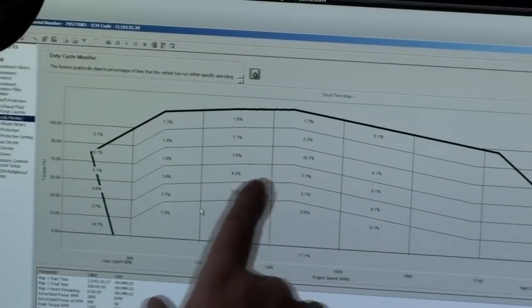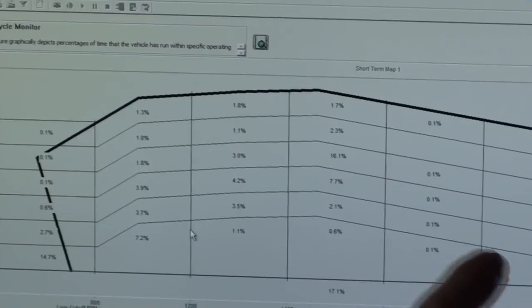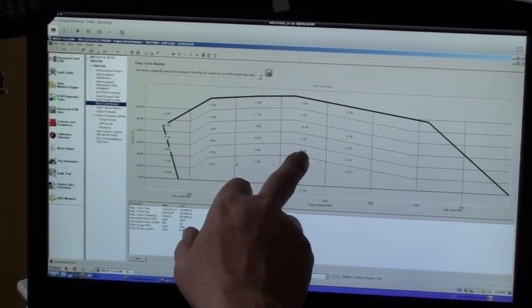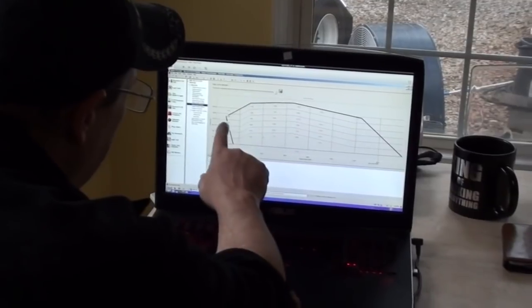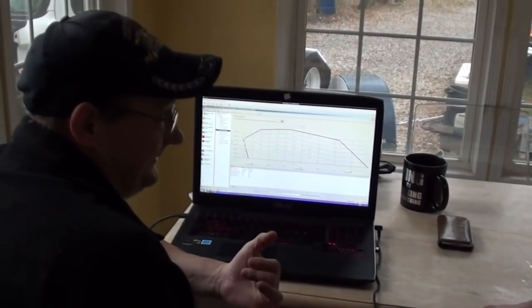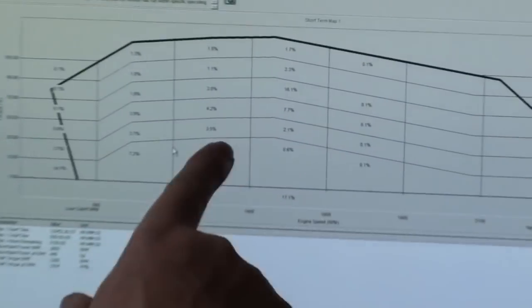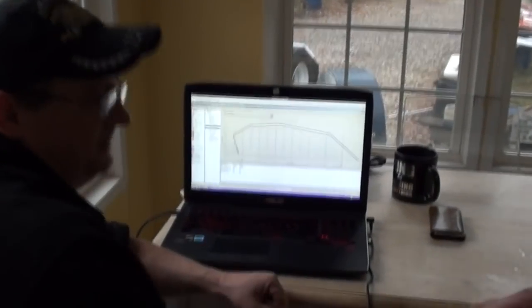Most highway trucks on this graph sit around the 28% range, either in the higher gear ranges at 1,500 to 1,700 RPM — which is really good for the engine — or down in the 1,200 to 1,400 range for guys who lug it. Most highway trucks average about 28 to 30 percent engine load. This day cab, though, has an unusually high percentage above 50% engine load at around 1,400 to 1,600 RPM — somebody has been driving it fast, running down a gear hard, with really high engine load quite consistently.